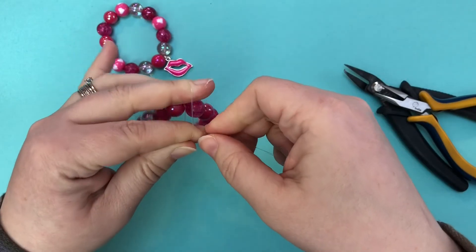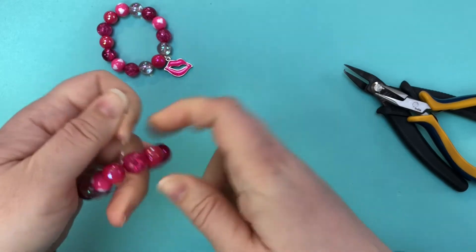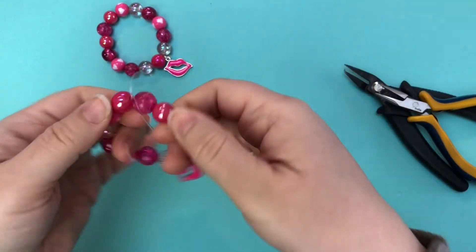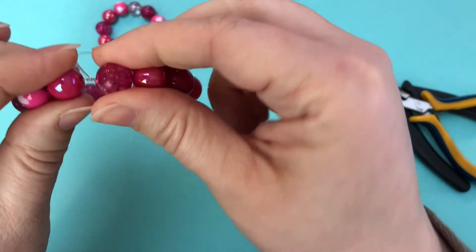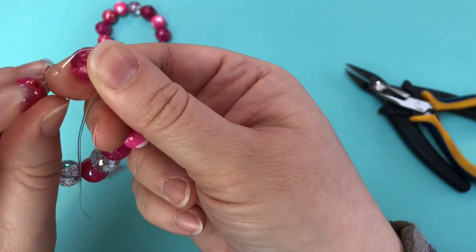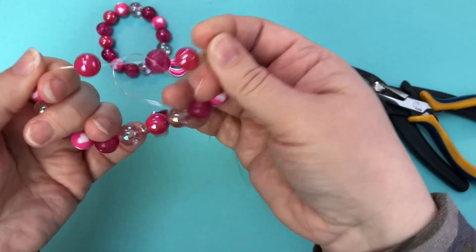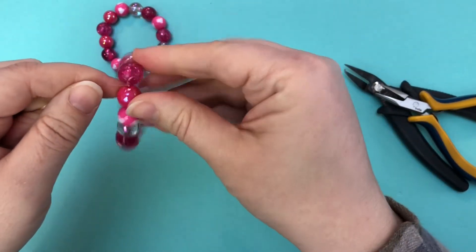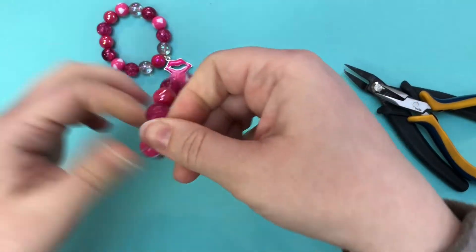Once you get that first knot in there, you're just going to go through with a second knot. After you tie that second knot, test the bracelet to make sure things aren't sliding around. If the knot starts to slide — and by sliding I don't mean stretching, I mean if the knot physically slides down — you've got a bad knot and you need to start over. As long as that knot holds in place and isn't moving, then you can go through and do a third knot.